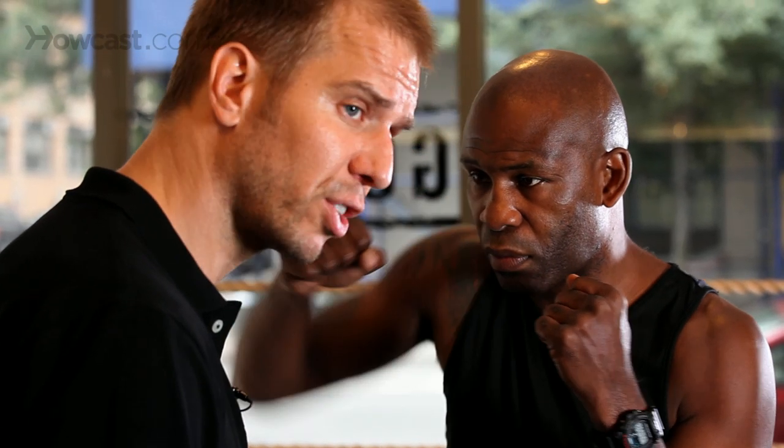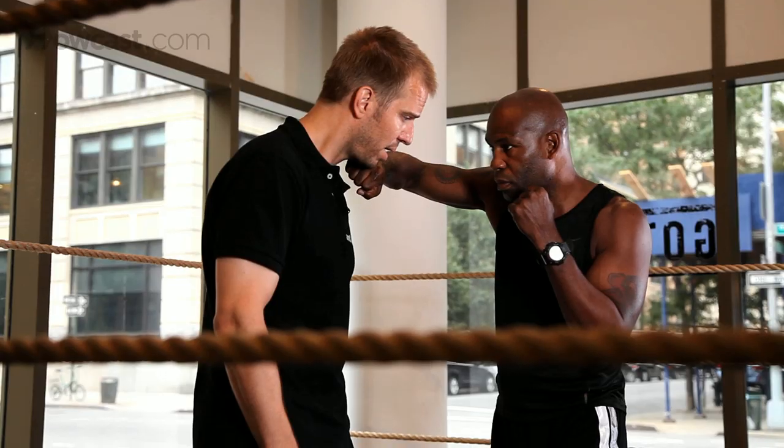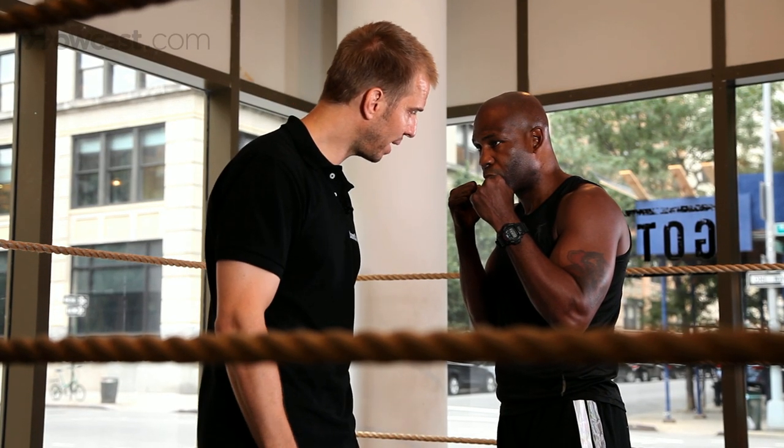So when Terry throws the short right hand, it's going to execute just like that and it's going to hit the sweet spot. Short right hand one more time.